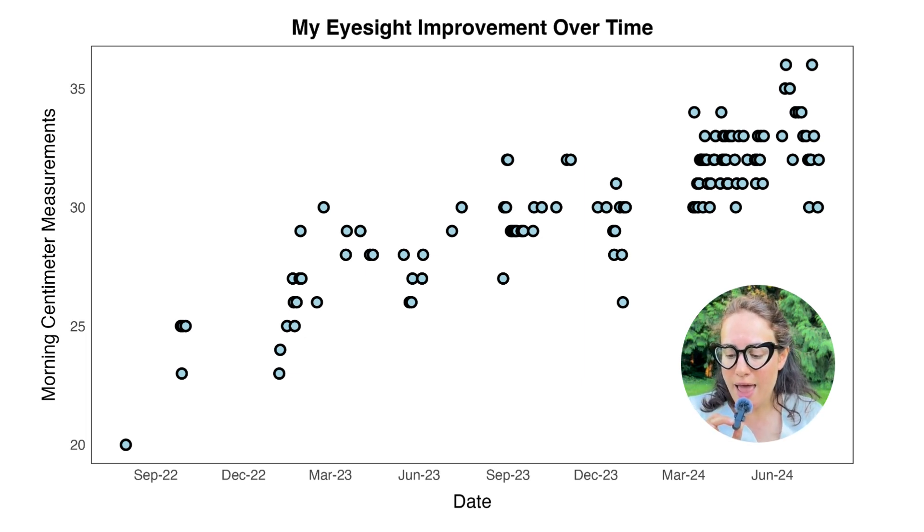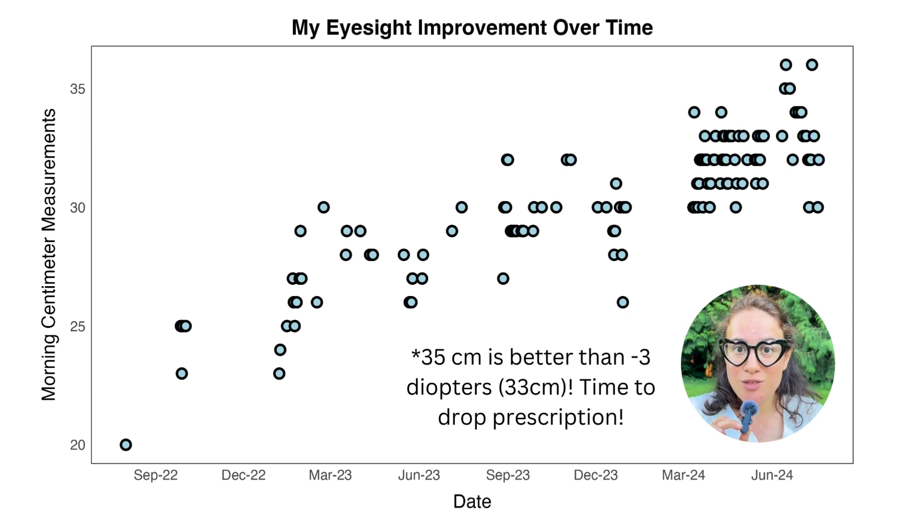Right now I measured two days where I was at 35 centimeters — that is really good. And this morning I went and looked at the eye chart. I didn't measure my eyesight formally, but I looked at the eye chart at 20 feet and I could see the 20/20 line. So that is telling me it's time to switch my glasses — I need to drop this prescription. It's been far too long. We need to get to a lower prescription.